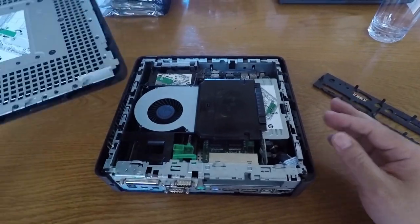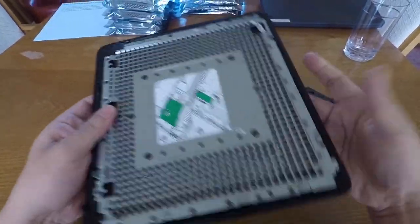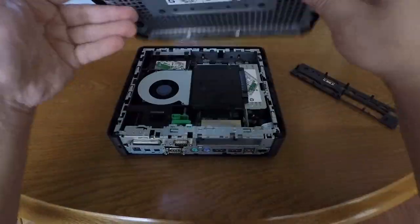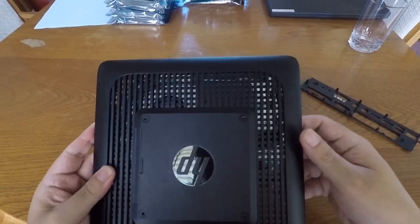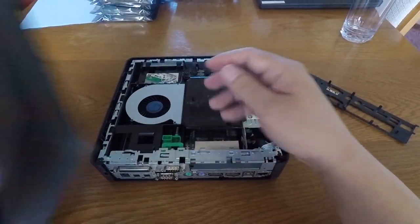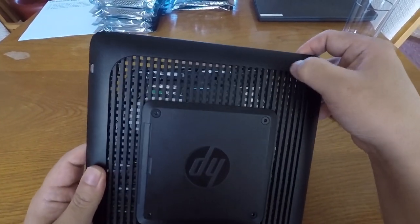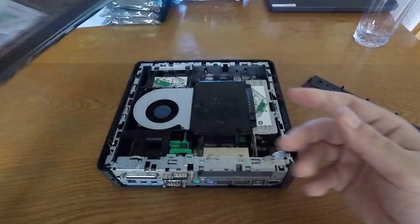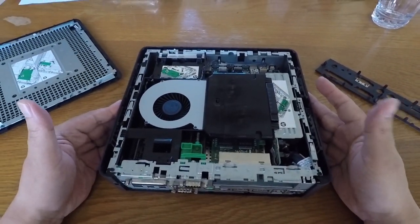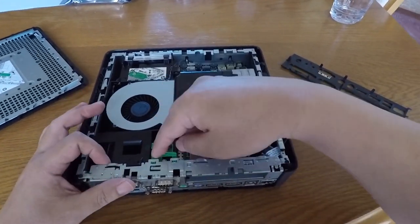Then the top comes off. There's not much to the top — just a lot of ventilation holes. This thing is very quiet. There is a fan, but it doesn't really need a lot of air movement because there are so many openings that air flows right through. Once opened up, you can see the main fan assembly.